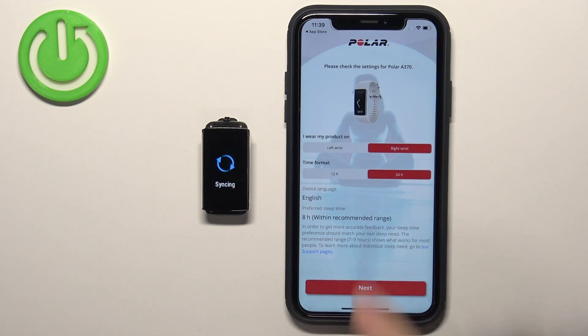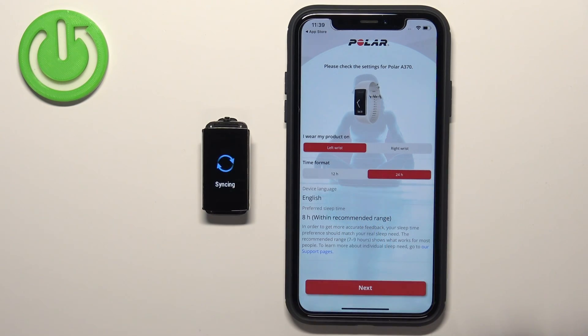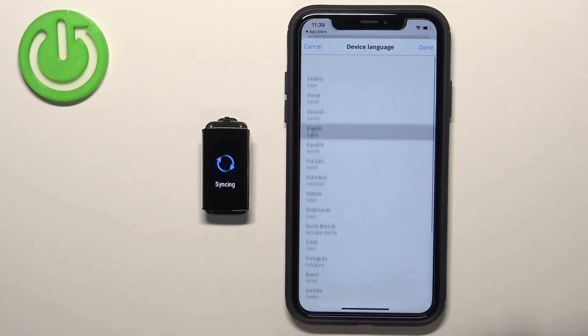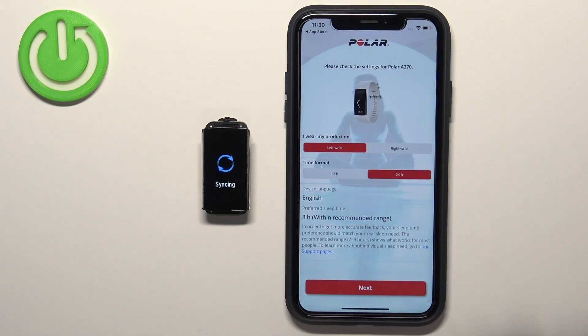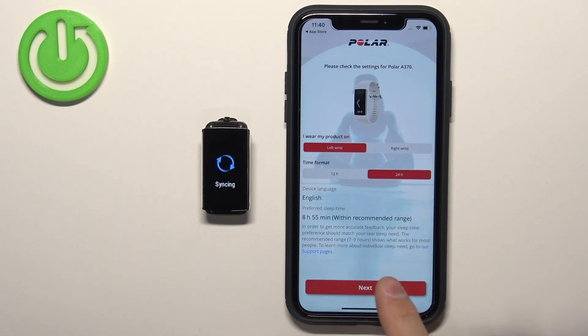We can select on which wrist we prefer to wear the smartband. We can select the time format between 12 and 24 hour. We can tap on Device Language to select the language for the smartband — tapping it opens a list of languages you can scroll through by swiping up and down, then tap to select and tap Done. We also have the preferred sleep time, which you can adjust by swiping up and down and then tapping Done. Once finished, tap Next.